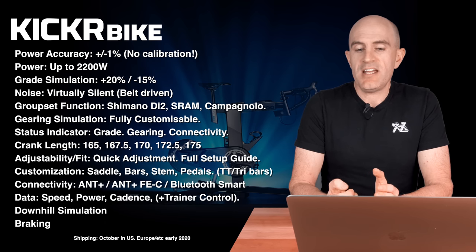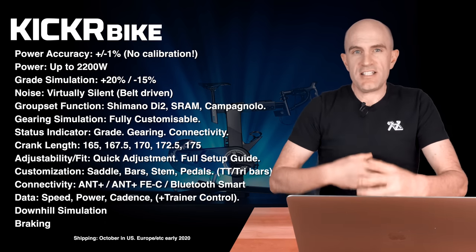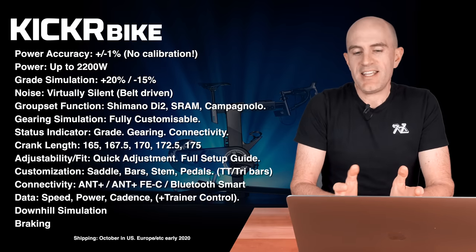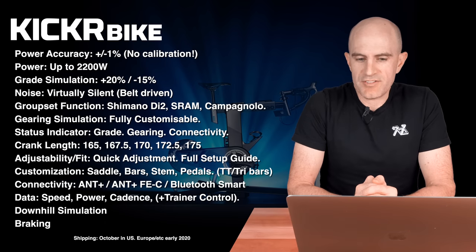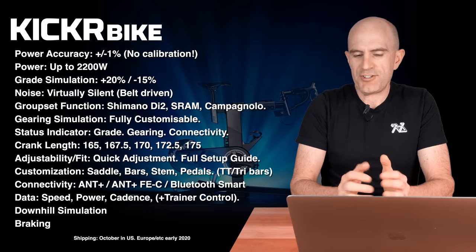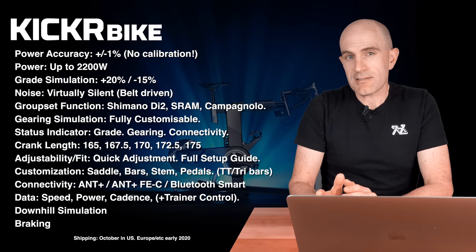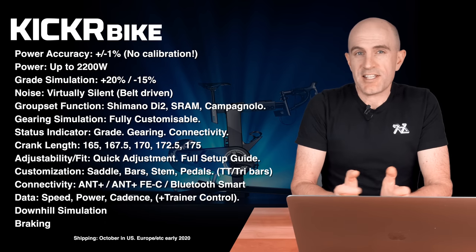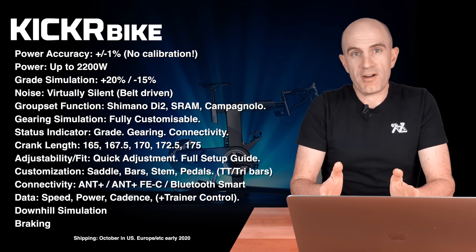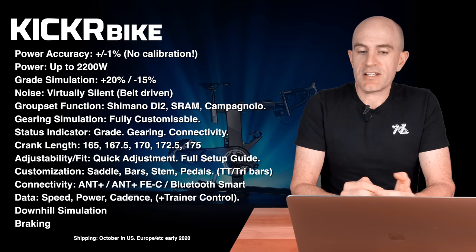Grade simulation is plus 20% to negative 15%, with tilt — so the gradient is felt not just through the pedals but through the physical tilting of the bike going up and down. It's virtually silent given it's belt driven. The groupset has three or four options depending on how you count: Shimano, SRAM, Campagnolo, fully customizable, plus additional buttons for future features. The gear status indicator has grade gearing connectivity.